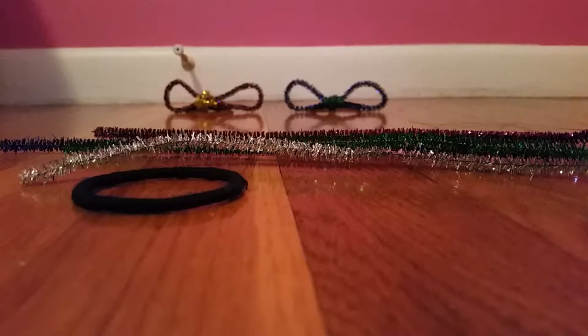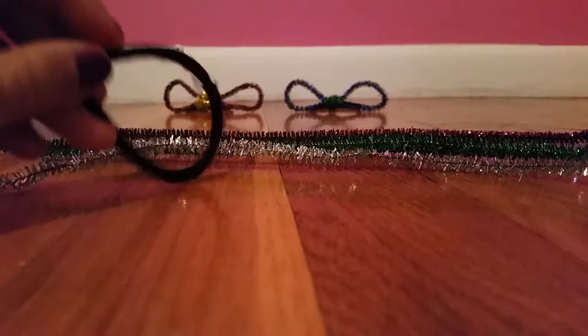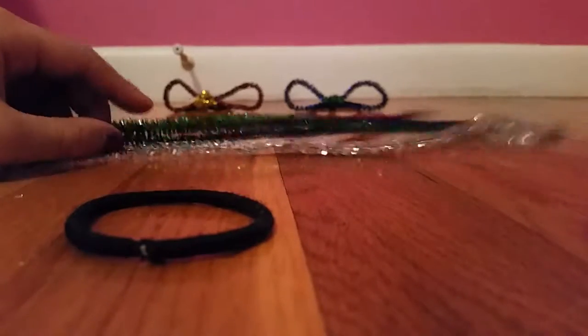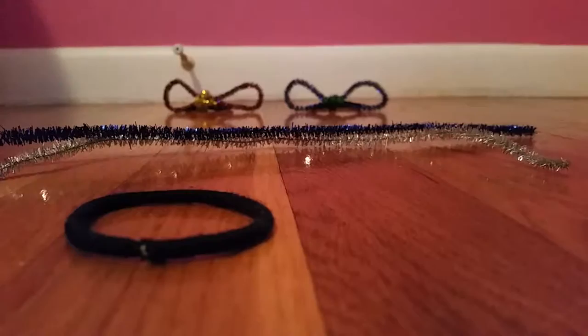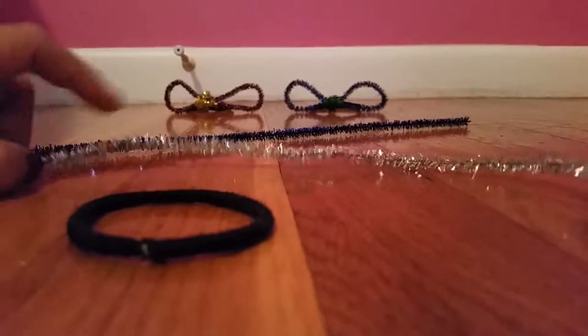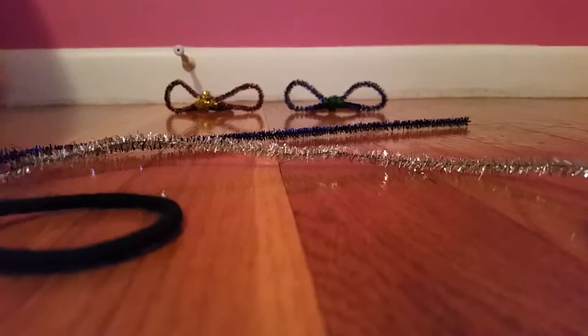We are going to be making pipe cleaner hair bows, as you've seen in the title. This DIY project is for humans, not for a little dispatcher, because we are using actual hair bands. You will need two pipe cleaner colors — I'm using blue and silver — and of course a hair band.